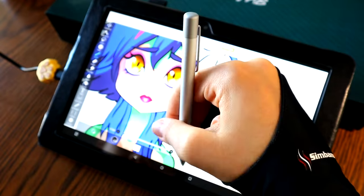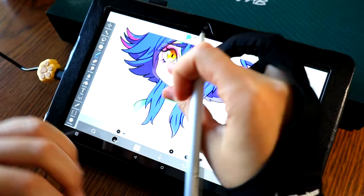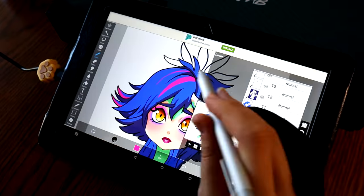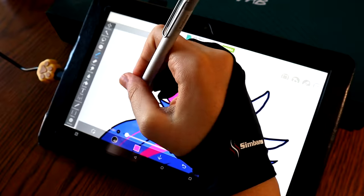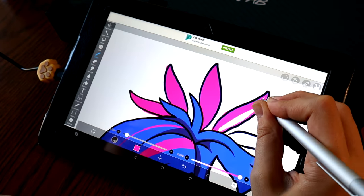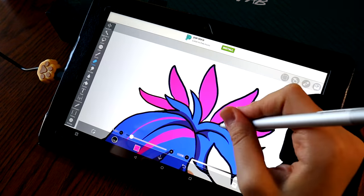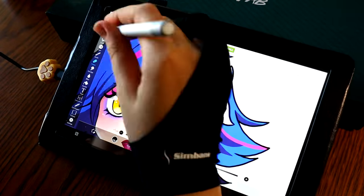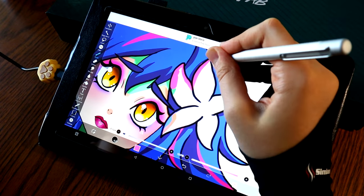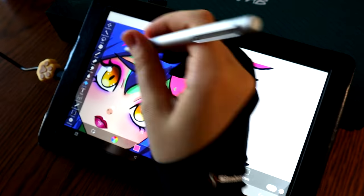This last one could be a pro or a con — just want to point out that the pen is battery operated. So it is not a pen that you need to charge, which means you don't have to worry about charging it, but you do have to worry about changing the battery. I don't know how long the battery on this pen specifically lasts, but I'm guessing it's going to last quite a while. I've used pens with a battery in the past and they've lasted a pretty long time.